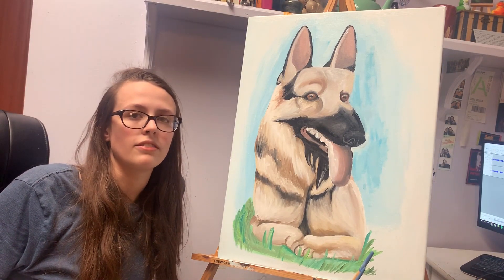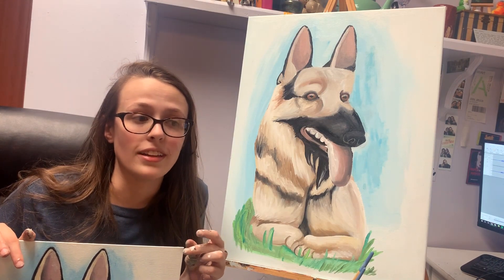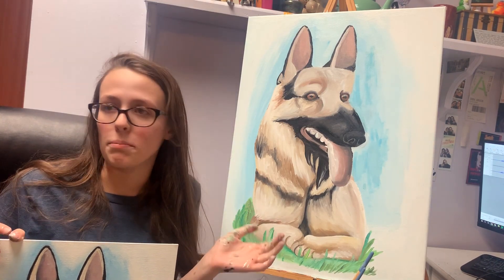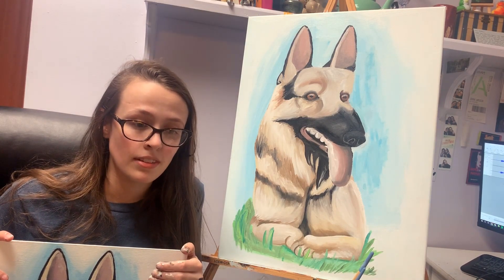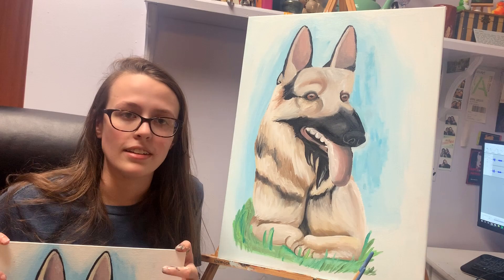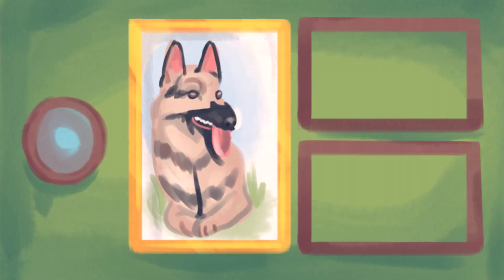That's the end of this video. If you have any suggestions of what artwork from a movie or TV show I should paint next — or make next, it doesn't have to be a painting — let me know and I will keep them in mind. Until then, have a nice day guys. Bye!